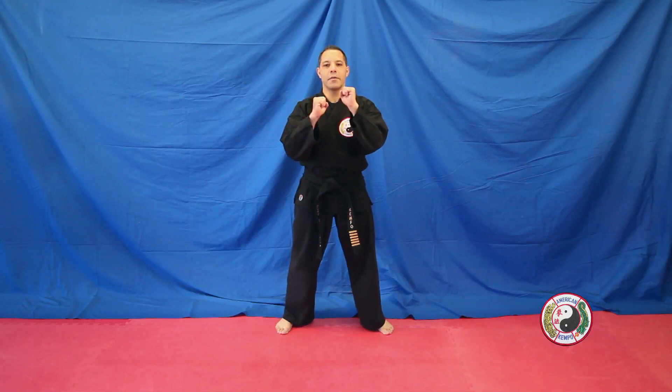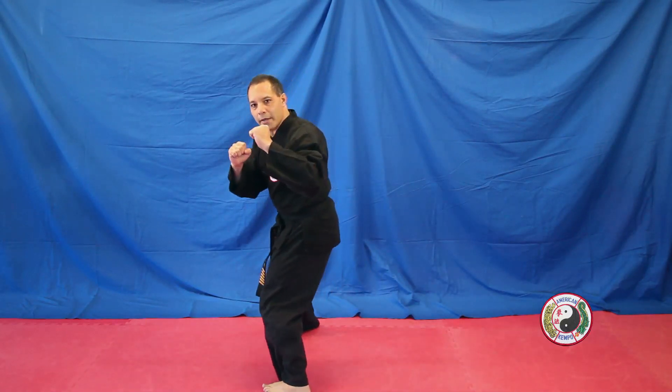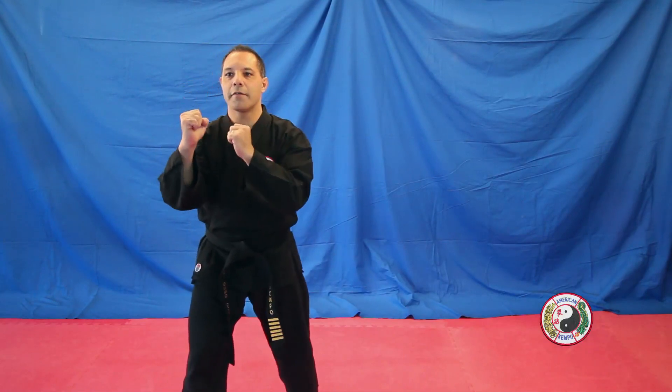Combination 12: punch comes in, you do a front ball kick to knock the person back, step forwards, follow them, turn, bring your feet together, look over your right shoulder, back kick to the body, cross behind, and cover.